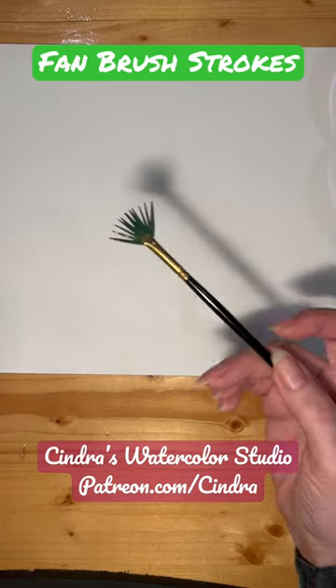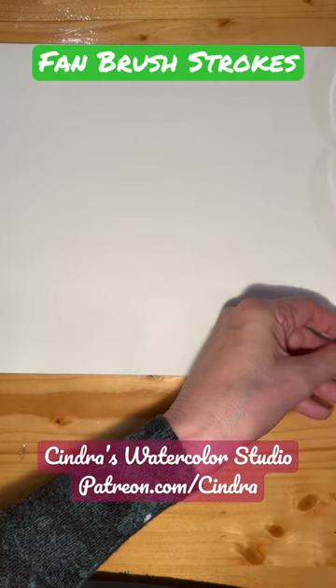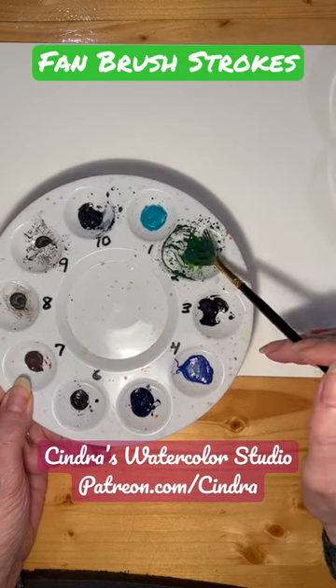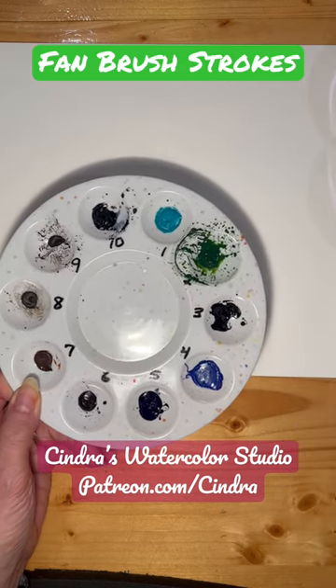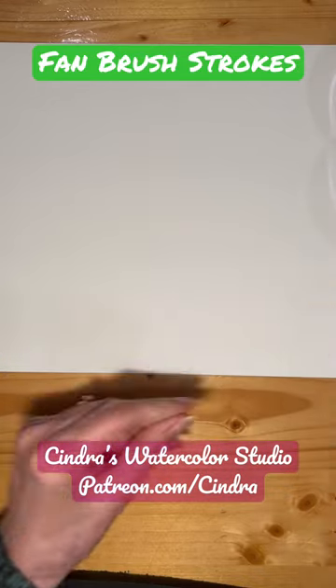Are you curious how to use a fan brush in your watercolor paintings? Let me show you a few easy and fun ways to do it. I'm using Daniel Smith today — this is their Sap Green. I really like to make a nice, thick puddle to get your brush really coated.